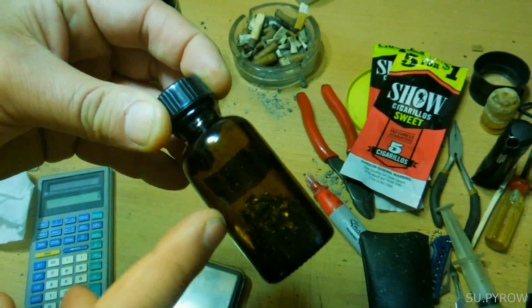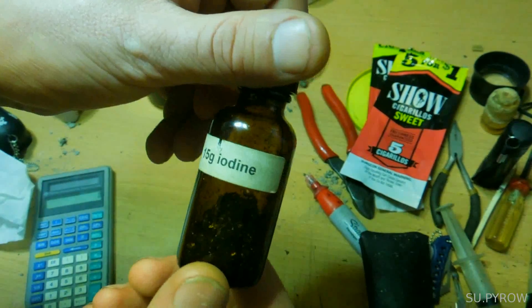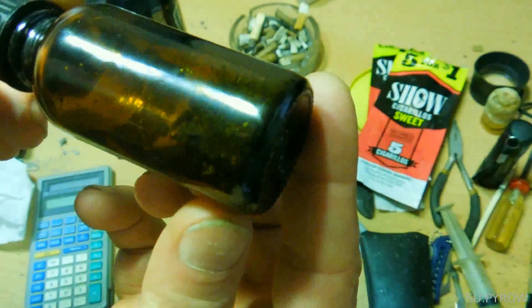This is a one-ounce amber bottle and enclosed in it is 15 grams of iodine. This is elemental iodine.